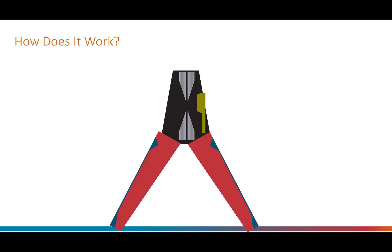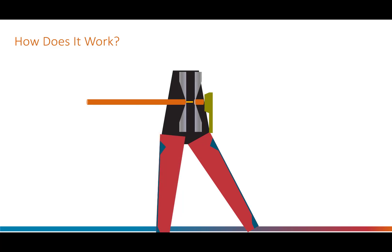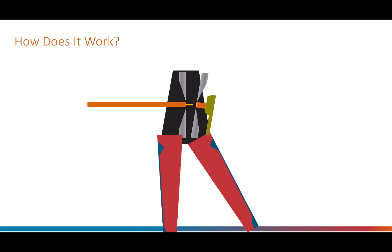Once the desired strip length has been set, the wire is inserted into the tool so that it rests in the blade in the closest size notch to suit the wire. There is only one action to perform to complete the entire wire stripping action and that is to squeeze the handle. As the handle is squeezed it performs several tasks: firstly it causes the blades to cut into the insulation, next it separates the blades horizontally causing the insulation to be forced apart, and as the handle is continued to be squeezed further the blades separate vertically releasing the wire. Now the wire can be removed from the tool, and once the handles are released it's ready for the next wire.